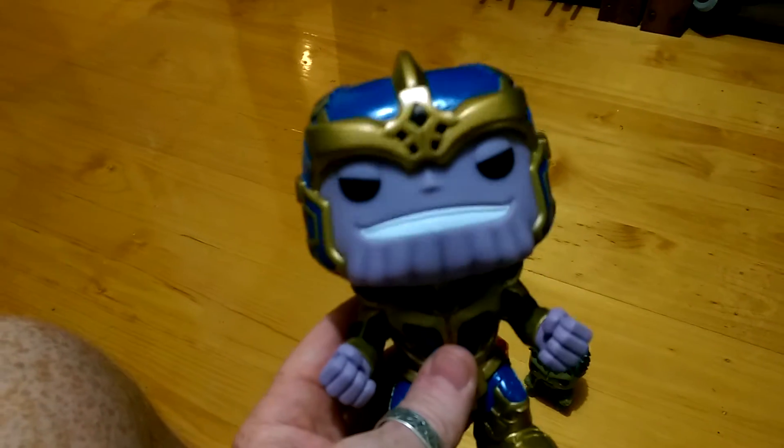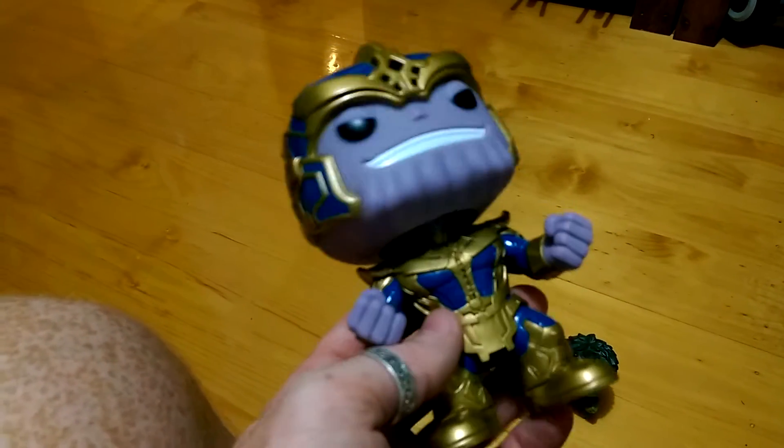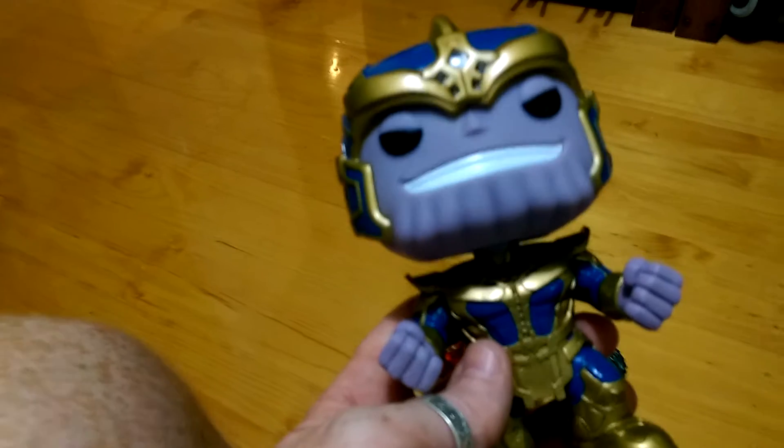G'day everybody and welcome to another YouTube video review. Today we're going to be having a look at the 6 inch Pop Hero or the Pop Vinyl Marvel figure, Thanos from the Guardians of the Galaxy.